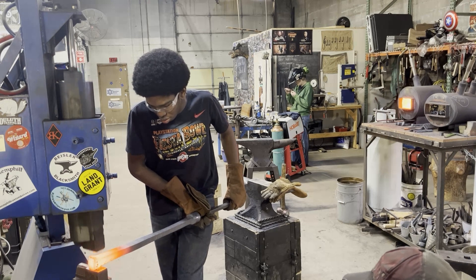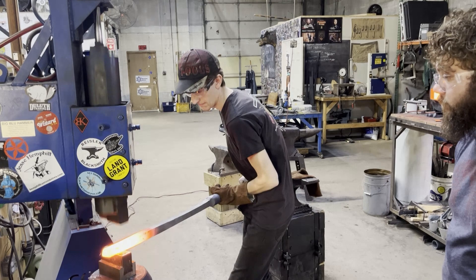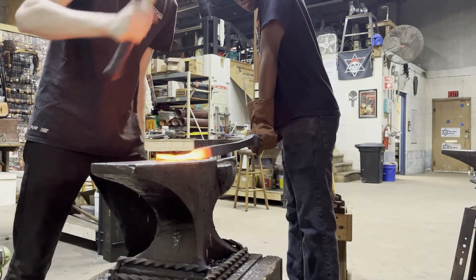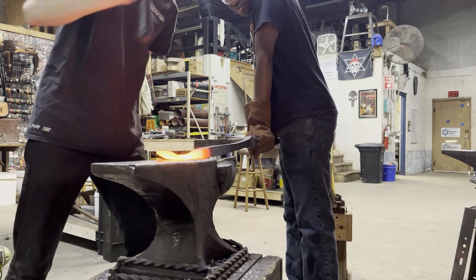To create the fork, we squared off the remaining round stock on one end of the bar, moving material outwards and creating the tapered shape of the fork. To then widen the fork, we used the cross-peen end of a handheld hammer to move material in the transverse direction. This method was chosen over the use of the power hammer because it gave us better precision and shape control.